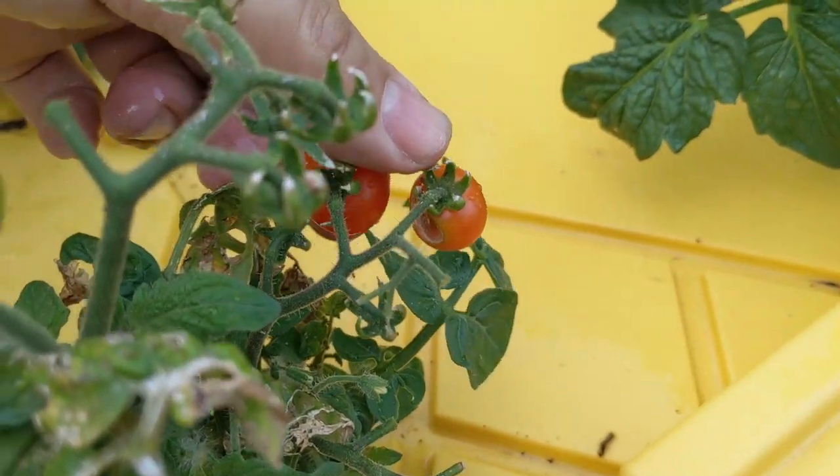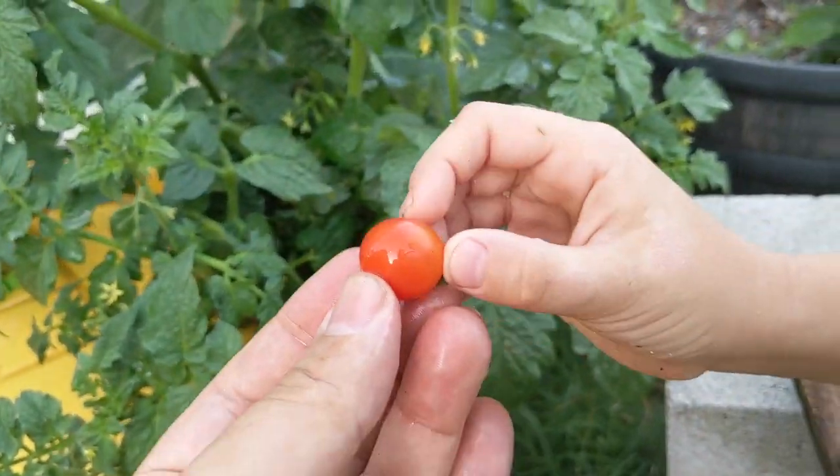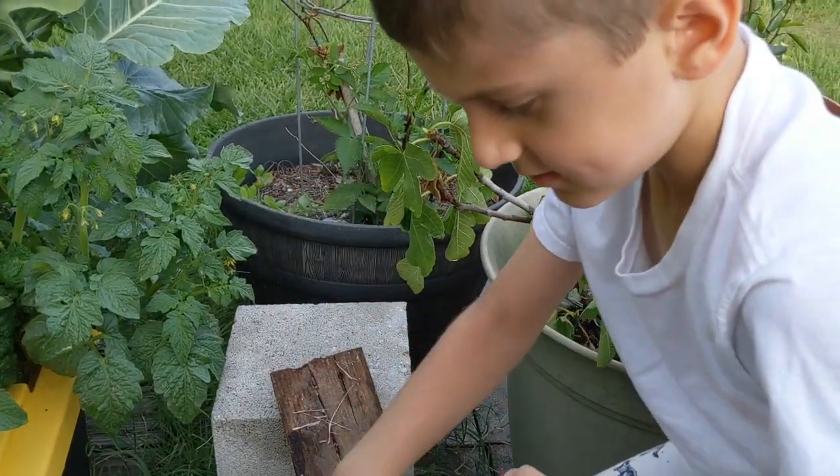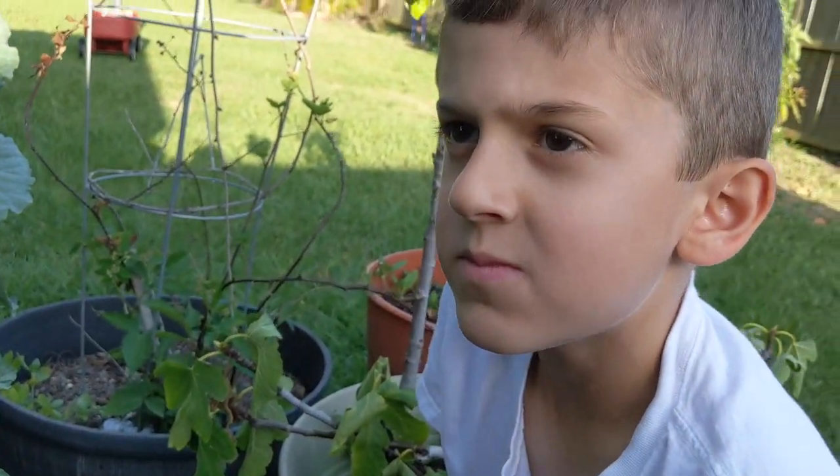But look at this one. Here, you want this one? How's that? Is that good? Straight from your own plant?